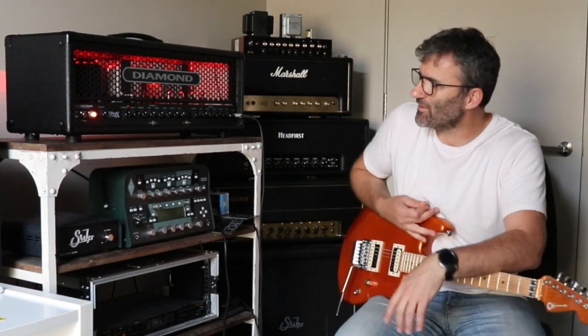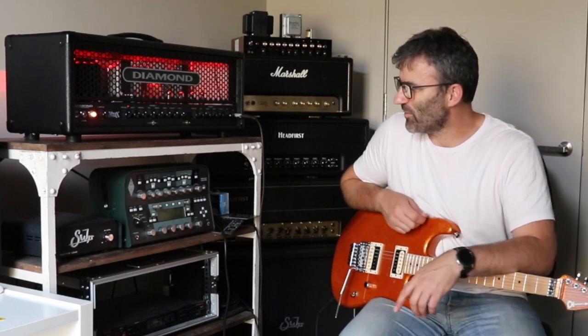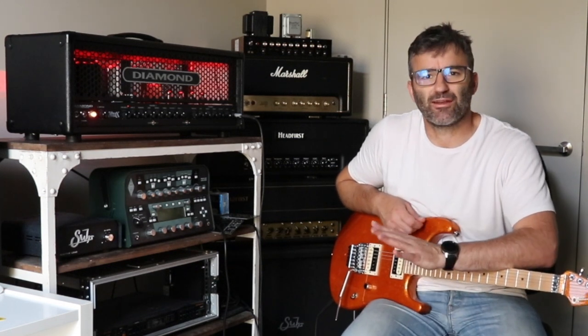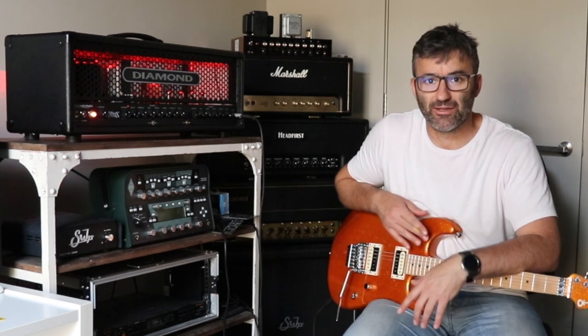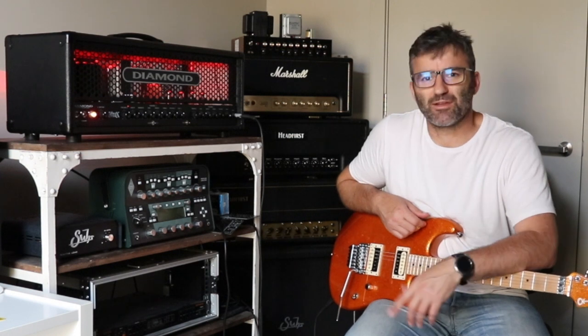All right, so this is a Diamond Nitrox. It's coming in for a couple of basic mods. It's the first time I've had a look at one of these amps. I really didn't know anything about them until Matt brought this around.